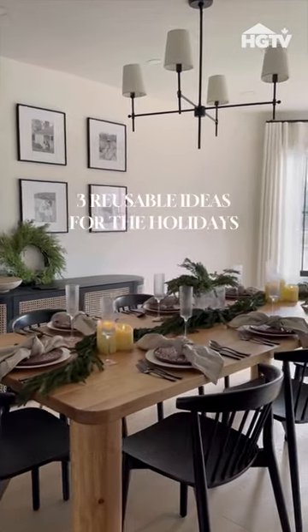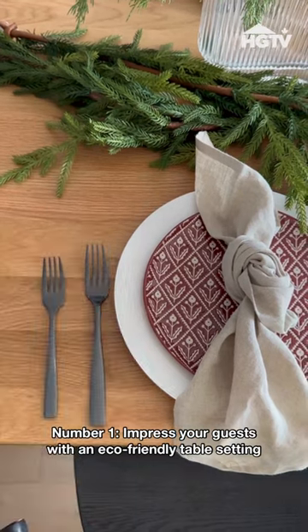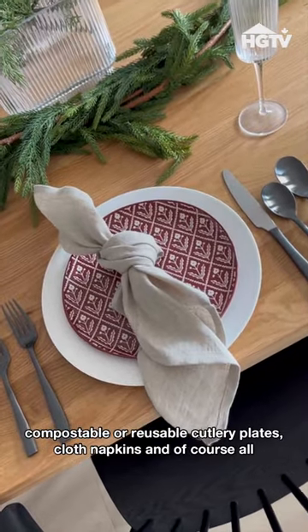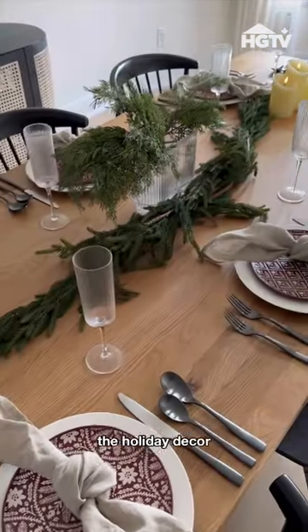Three reusable ideas for the holidays. Number one, impress your guests with an eco-friendly table setting from compostable or reusable cutlery, plates, cloth napkins, and of course all the holiday decor.